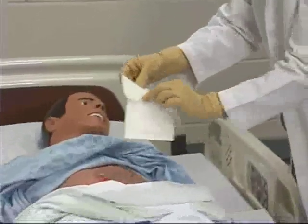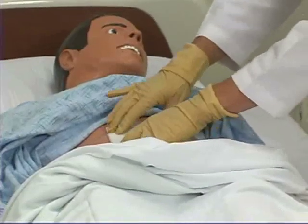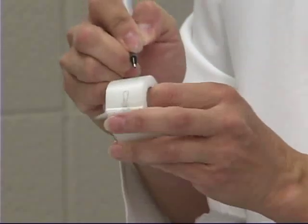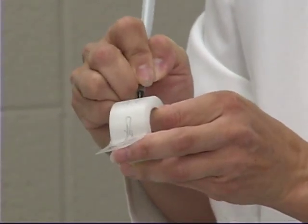After the incision has been cleaned, cover the incision with new dressing material. Remove your gloves and discard. Finally, secure the dressing with tape, and be sure to note the date and time of the dressing change on the tape.